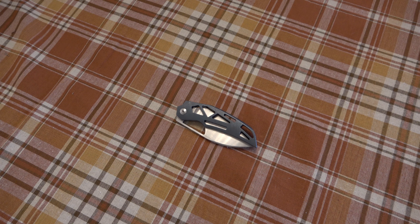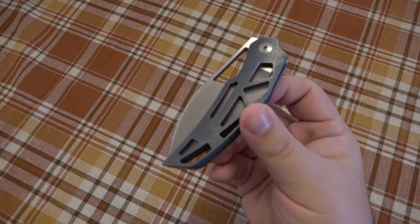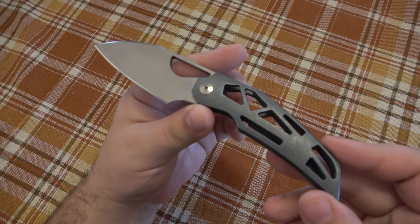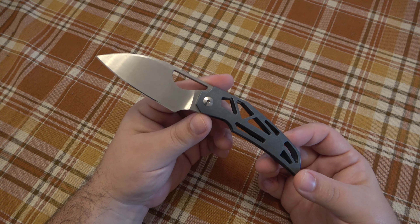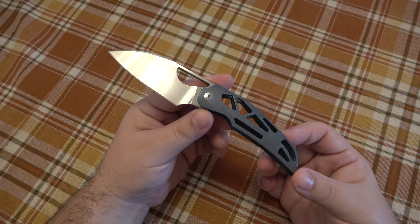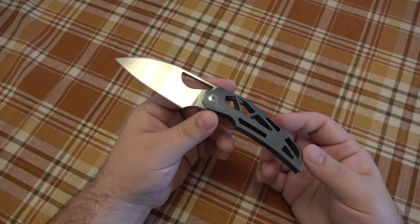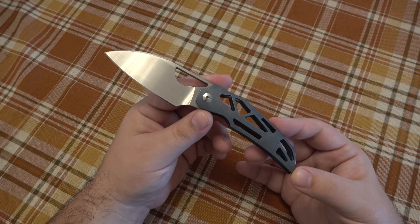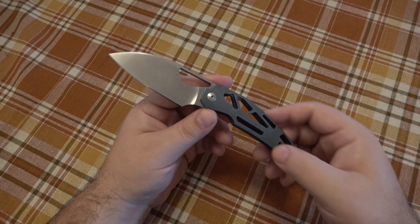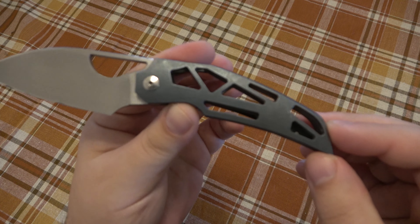Today we're talking about the Massdrop knife I showed recently — this is the Prism, Tashi Bharucha's design. It was basically a copy of his custom called the Church, which is a very expensive custom knife ranging anywhere from $1,500 to $2,100 right now — originally around $1,200. It's an interesting design with some random shapes cut out of the handle.